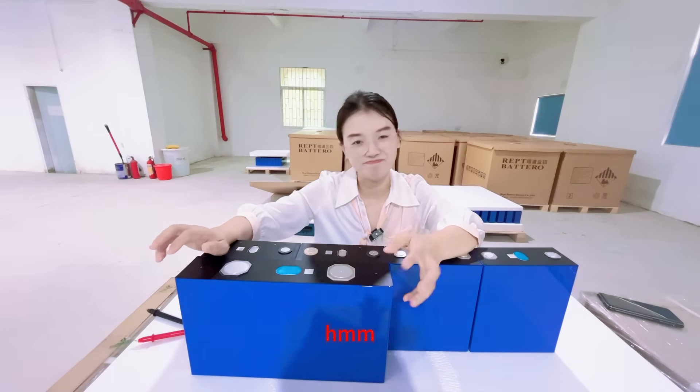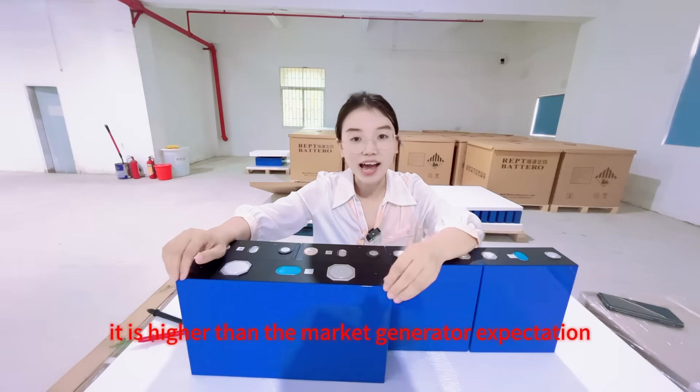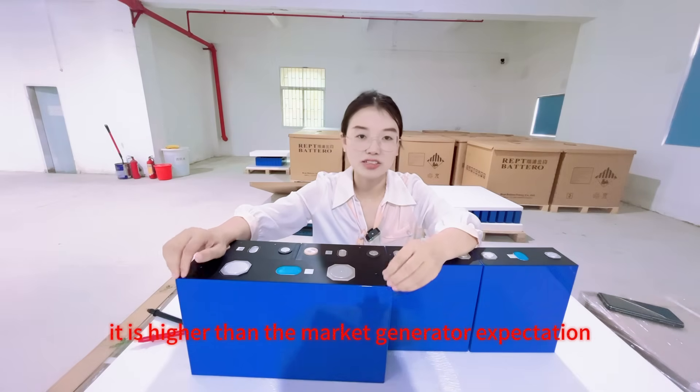And the price? It is higher than the market-generated expectation.